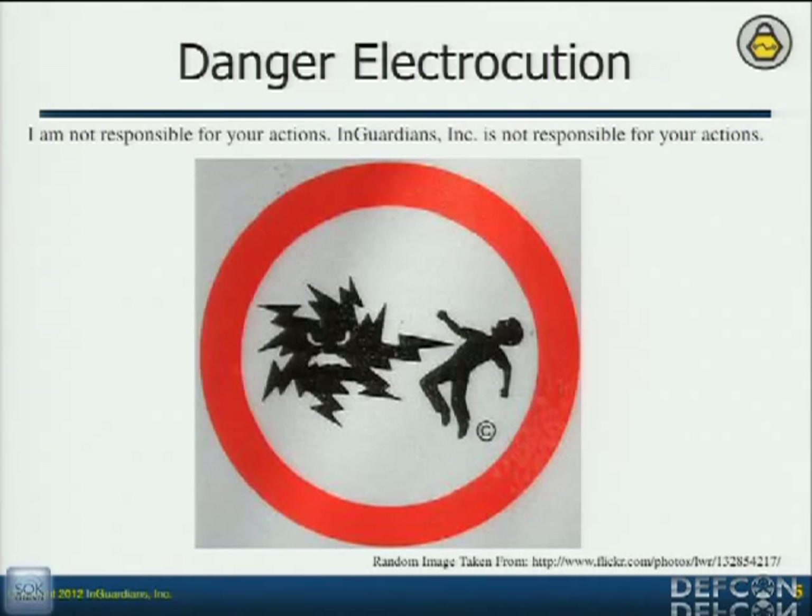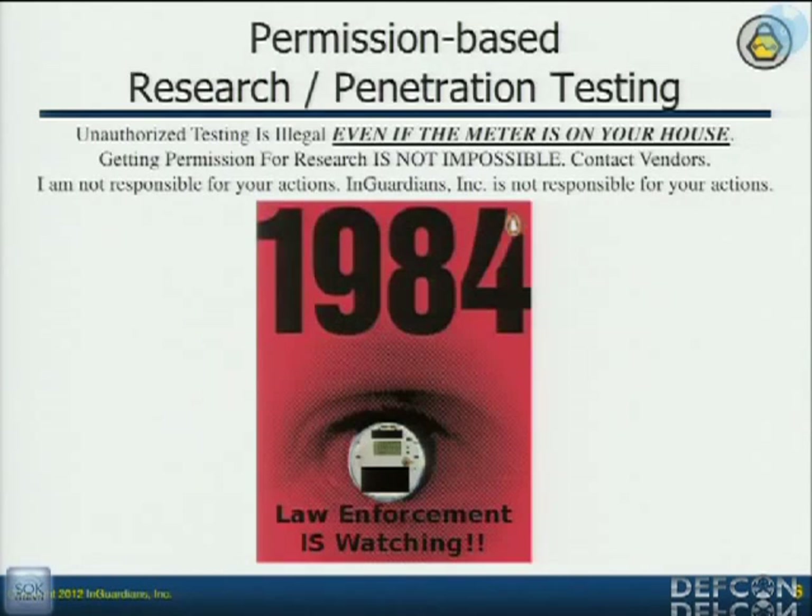It made a point — if you don't treat it with respect, you're going to kill yourself. I've seen Atlas get shocked. I've seen Q get shocked. I've seen Matt Carpenter get shocked. Q's arm was numb for about three hours, and it wasn't even plugged in — that was just the energy coming off the cap. Don't do research on your own. Get permission.